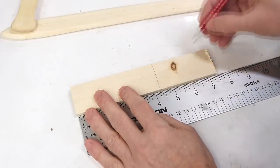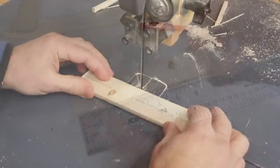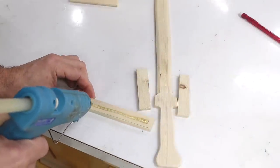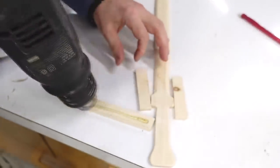Now I need to cut out the parts for the guard. I'm using hot glue to glue this together because with a kid waiting for it, I don't want to wait for other glue to dry.